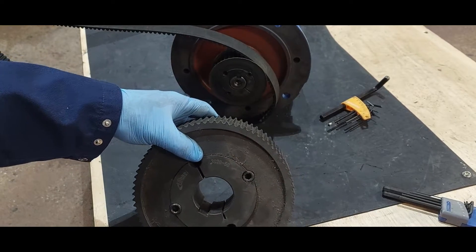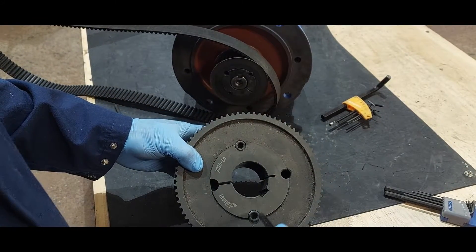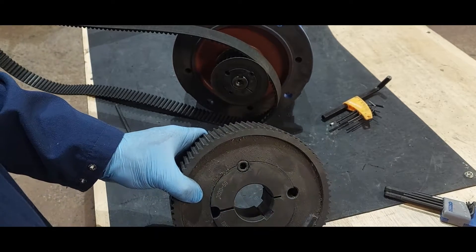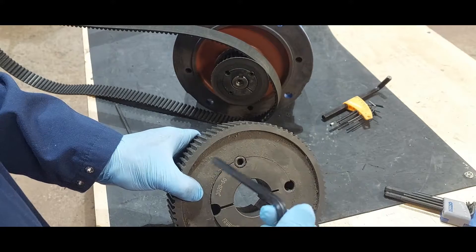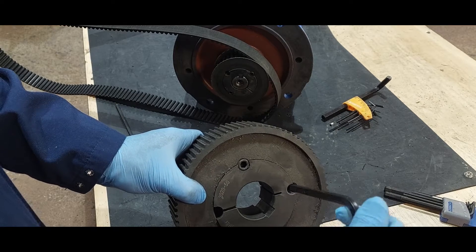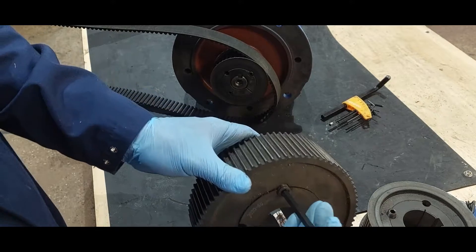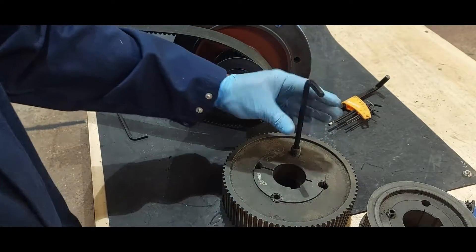The taper lock consists of the taper lock bush, and it has three threaded holes — one here, one here, and another one here. In order to remove the taper lock bush, we remove these two bolts, put one into the center hole, and as we tighten it, it will shift the bush forward, as I will demonstrate now.